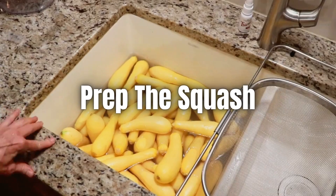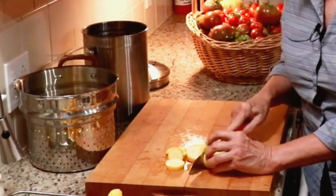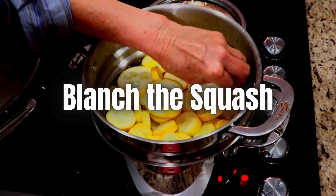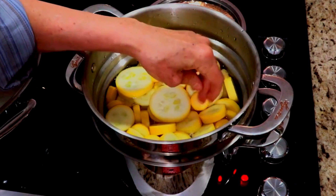Method two: blanch and freeze for all uses. This method is ideal if you want to use the squash for everything from sautéing to casseroles. Prep the squash similar to before — wash and trim the squash, then cut them into your desired size.